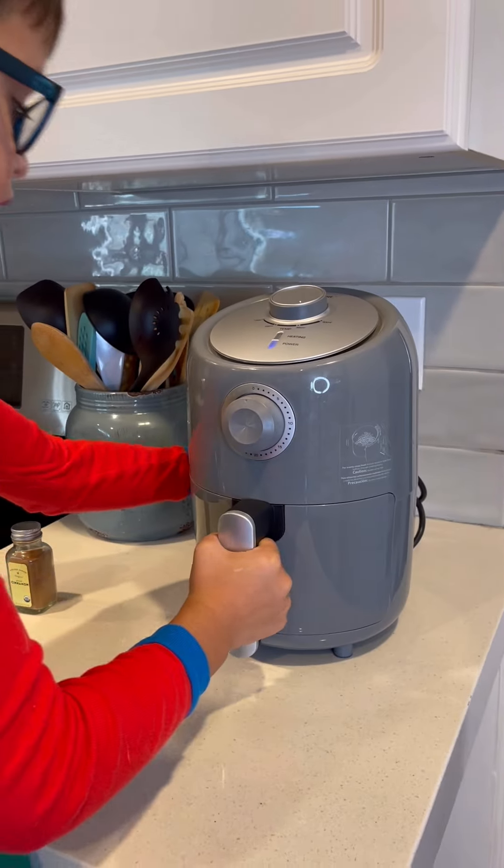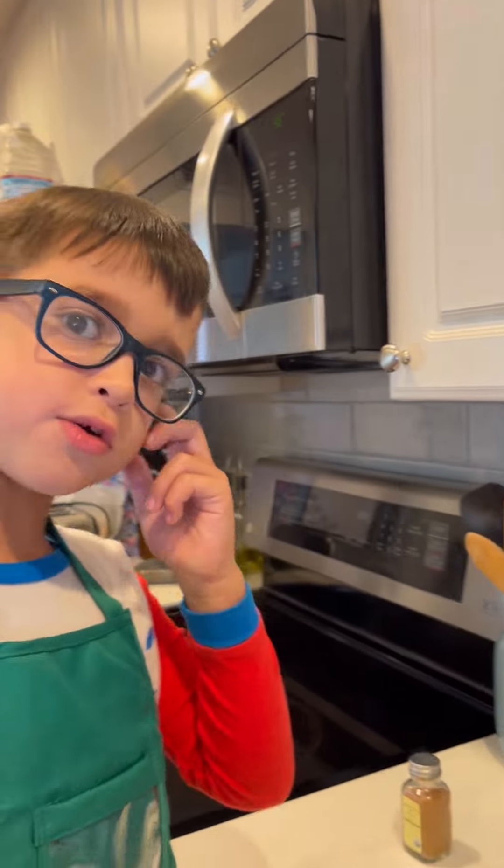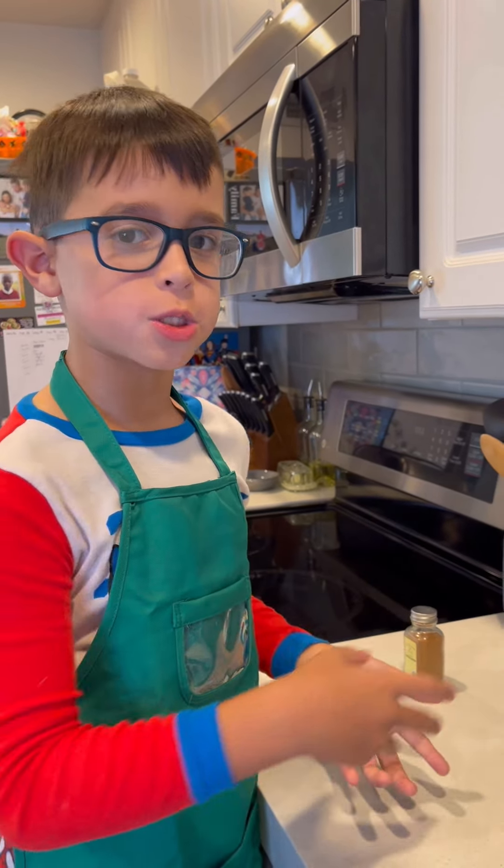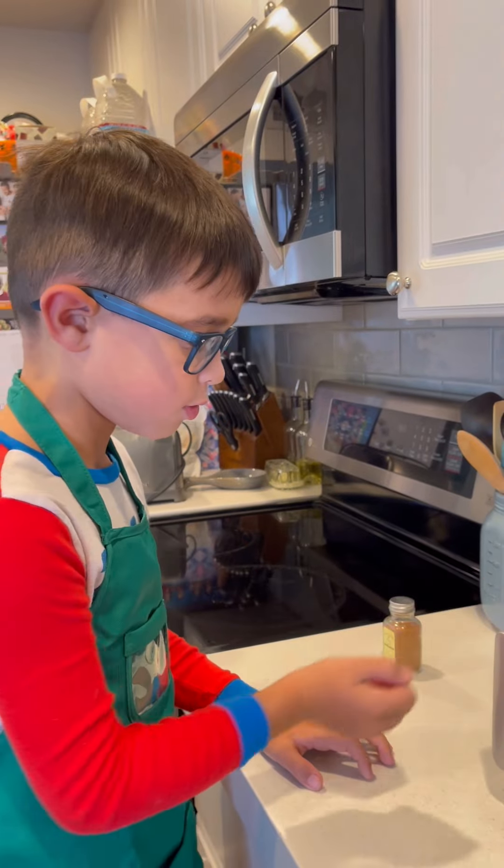So put it at 350 degrees. Now put these in. And since we're doing this for the first time, we're going to set it to five minutes. But if it's not fully cooked, we're just going to put it up to 10 minutes, 15 or 20.